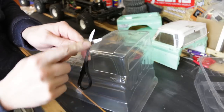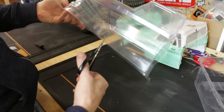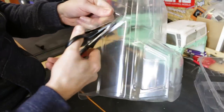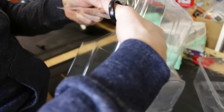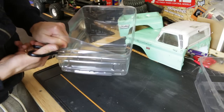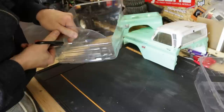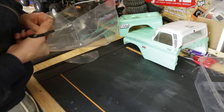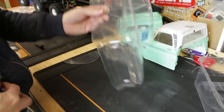I've got these curved scissors here - what that means is it's just a little bit easier to go around wheel arches like this. If you don't know where to find them, most model shops, Amazon, eBay - they're called curved body shell scissors. So we're going for the rough cut first. At this point I'd probably have some music playing, but I'm just trying something different. Personally I quite like music, but there are so many different music tastes out there it's difficult to please everybody.